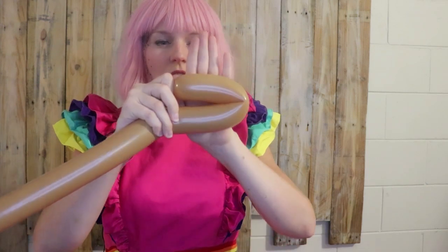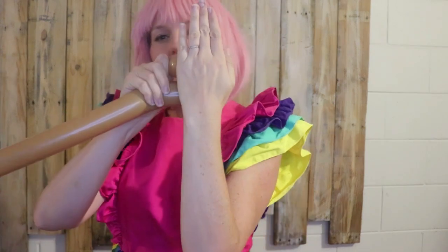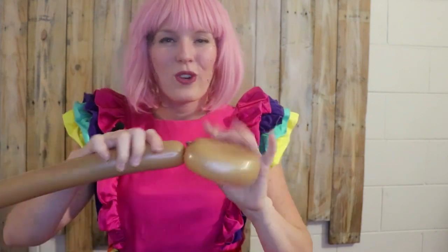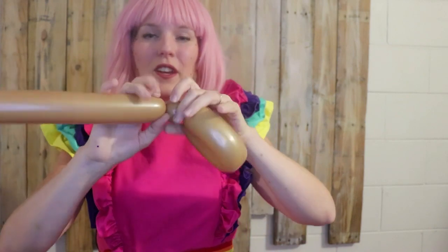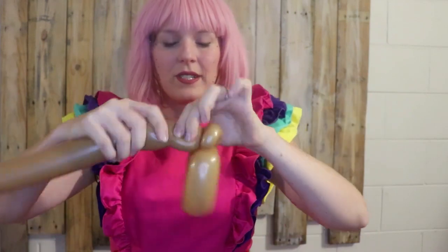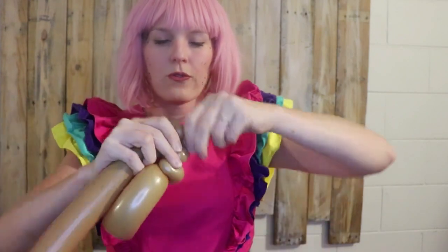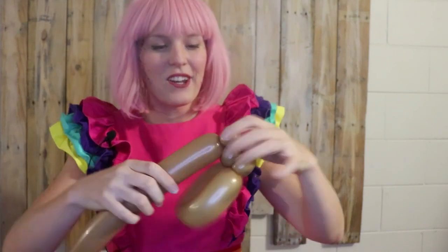I'm going to do a loop twist here — it turns out it's just a little bit bigger than the size of my hand, which is a wonderful gauge to use. Now I'm going to twist off a two and a half centimeter or one inch bubble and give it a pinch twist. Then another one inch or two and a half centimeter bubble — it might be slightly smaller — and another one inch bubble with a pinch twist for the back of the head.